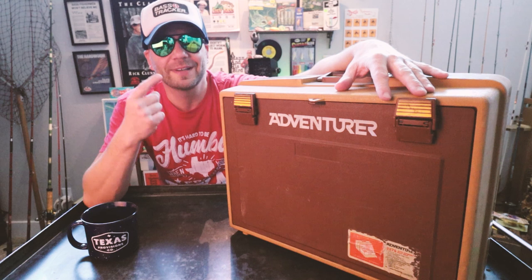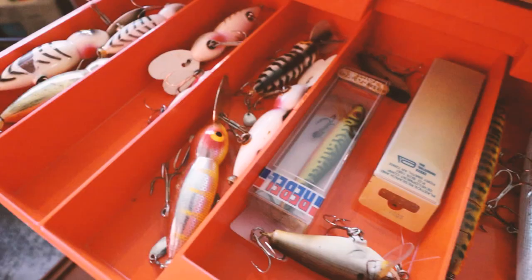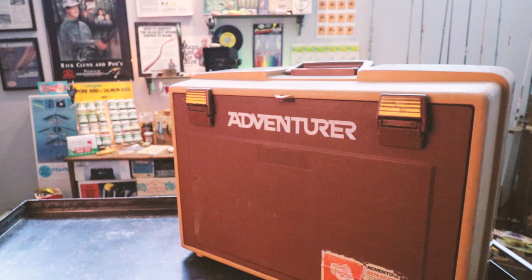Welcome to Retro Bassin. Stick around as we crack open this old-school gem — you're going to go nuts when you see what's inside. Retro Bassin: kicking some ass, wearing rayon jackets.